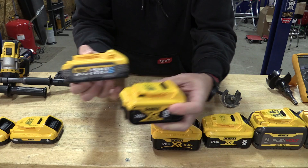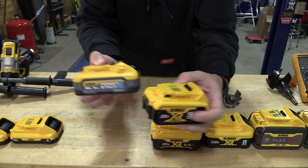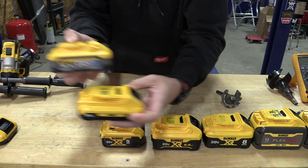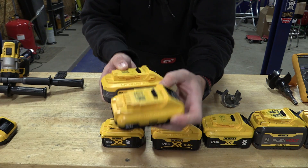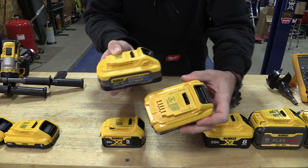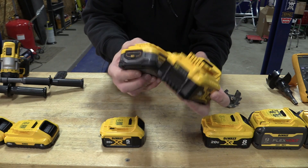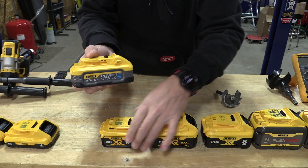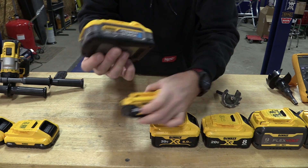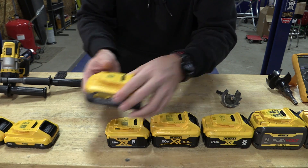This 5 amp hour power stack is much larger than the standard 5 amp hour battery. In fact, it's the same size as a 4 amp hour compact, but it has the thickness of the 6 amp hour. The 6 amp hour is a little bit thicker, but it's interesting when we look at the size. I'm expecting the output of this battery in amps to be pretty high.